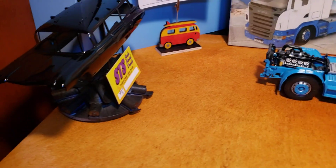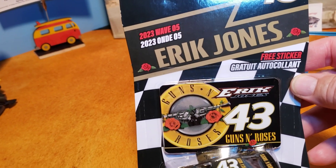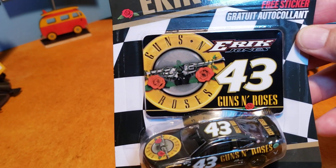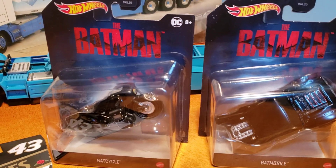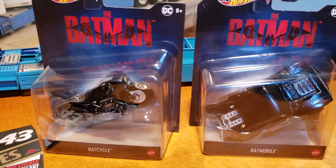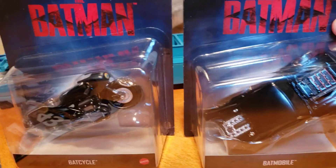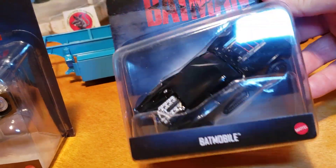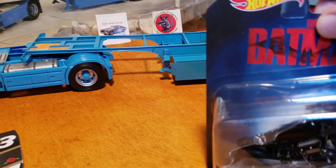I also got a few die casts this week. You know I like Eric Jones, so I got this little NASCAR die cast #43 car — it's a really cool livery, it's the Guns N' Roses livery. I was happy to find that this week. Also, I like to look through the clearance aisle and I found these nice big Hot Wheels from the recent Batman movie. We got the Bat Cycle. I think I already had one of these, but these were like three bucks a piece on clearance so I grabbed them — they're usually about eight bucks a piece for those bigger ones, so less than half price.